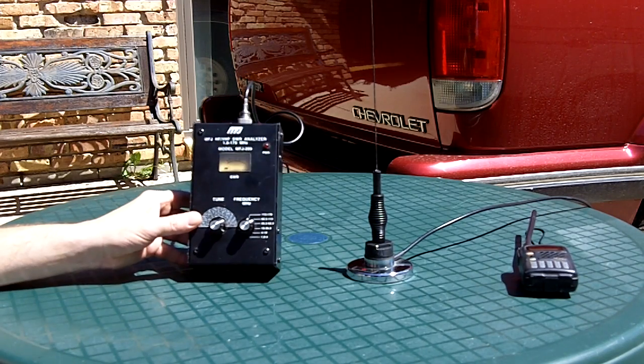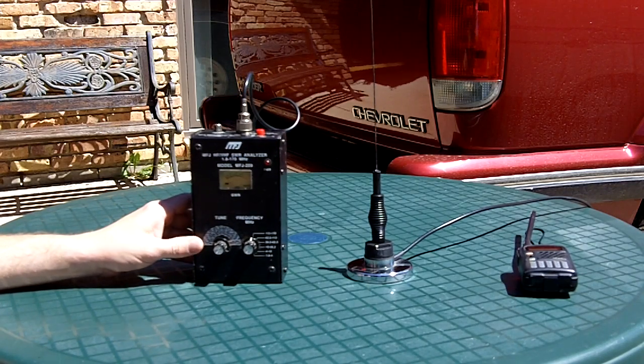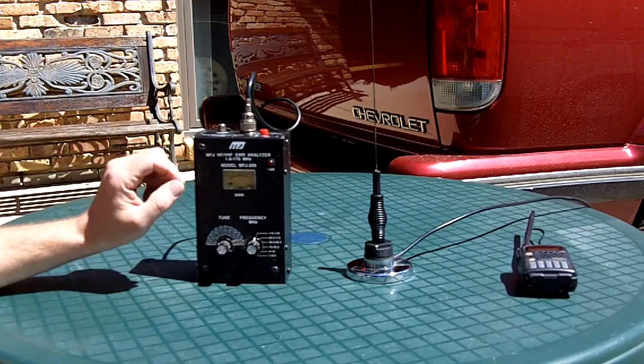It's an older unit, had it for many years. It does come in very handy for checking and analyzing antennas. It'll give you a direct readout of the SWR of the antenna system.